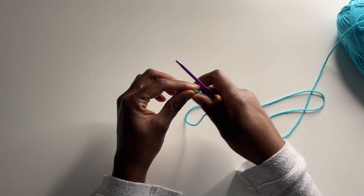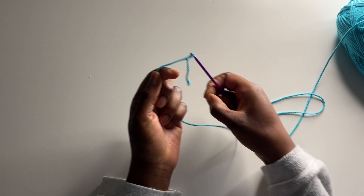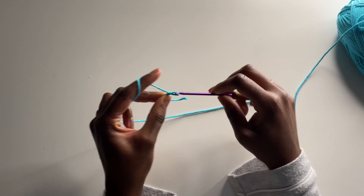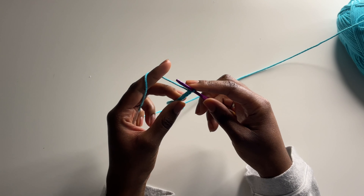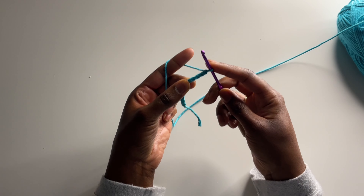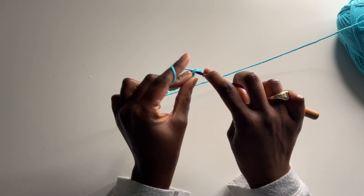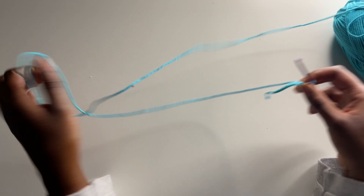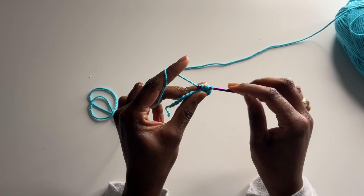We're starting with our 3.5 millimeter hook. Create a slip knot, insert your hook into that loop, and we're going to chain up 12 stitches. Now place your first half double crochet in that fourth chain from the hook — one, two, three, four. Then put a half double crochet in each stitch down the row. When you're finished you'll have a total of nine half double crochets.